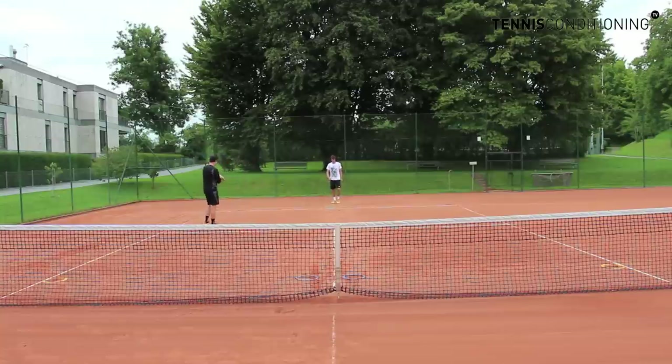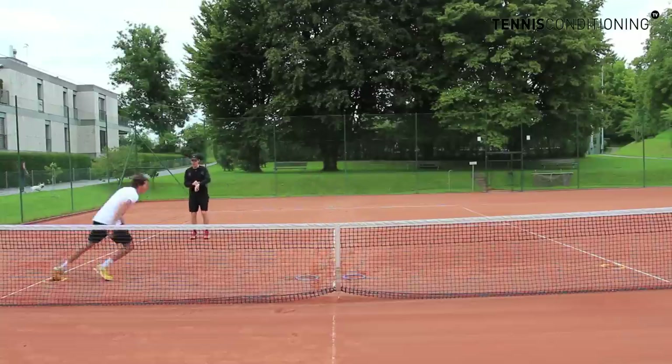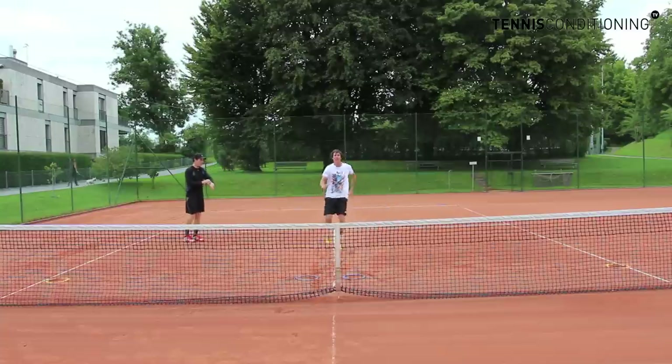Whenever you're ready. Good, good, good. Stick it, good. That's it. Stick it, good. Sprint, sprint, stick with the left — no, it was the wrong foot. And backpedal, backpedal.